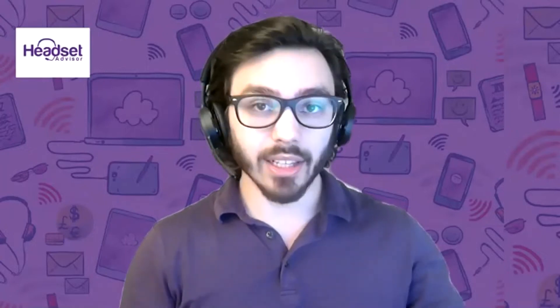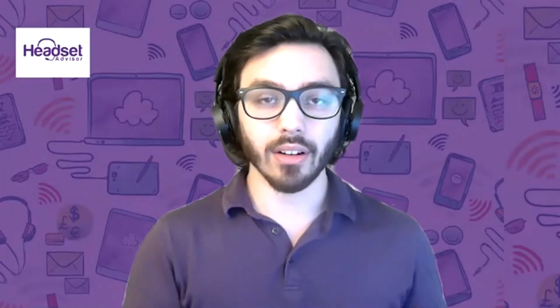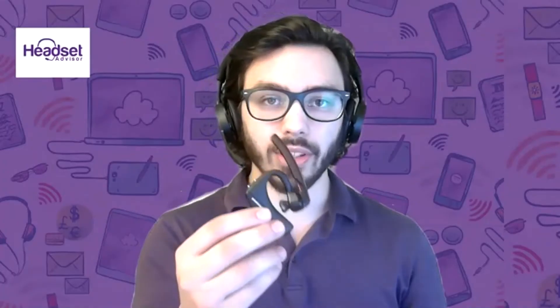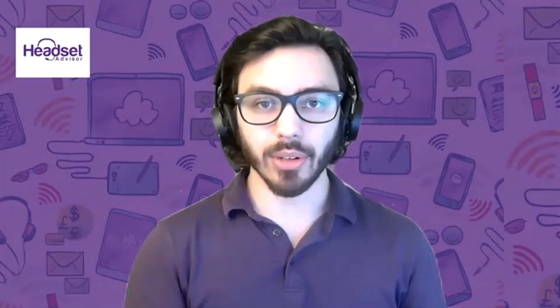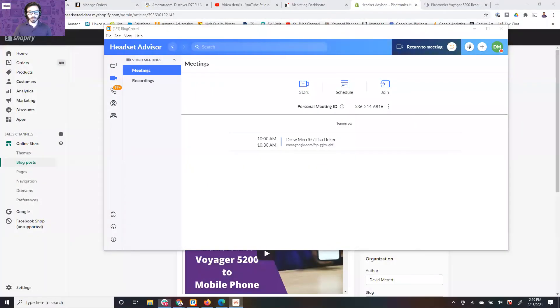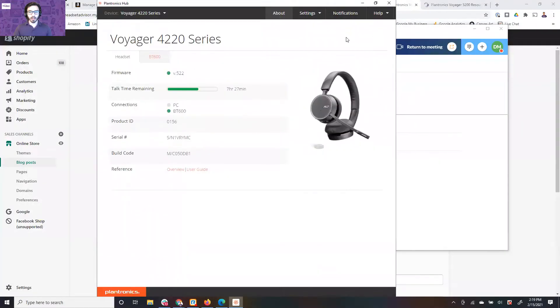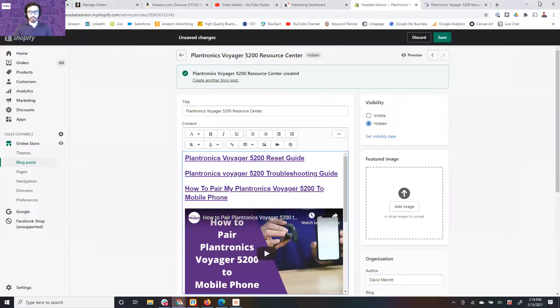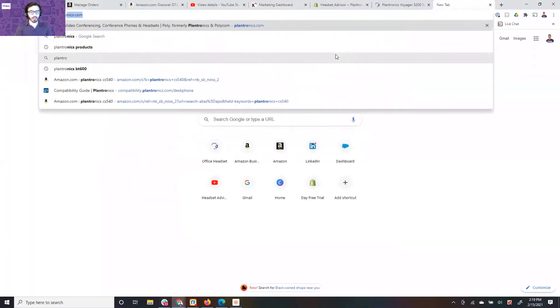Now the last thing you want to do is if neither of these steps worked, you want to plug the Voyager 5200 into your computer and then download the Plantronics Hub. This is the Plantronics Hub — if you don't have it downloaded, you're going to want to go to the Plantronics website. Just go ahead and Google Plantronics Hub.